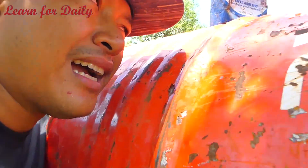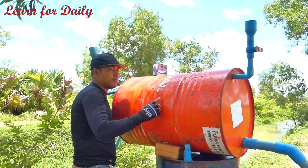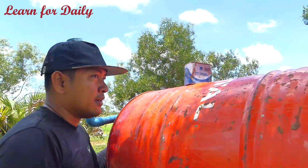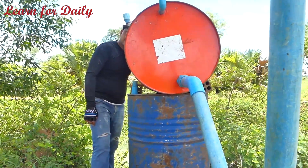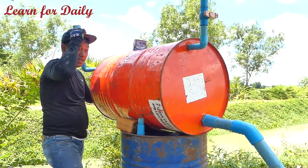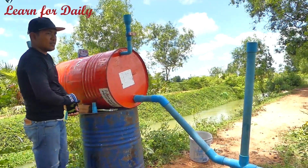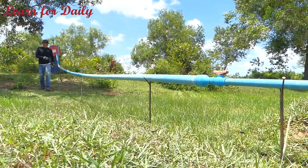I can hear the water dropping from the drum. Good — it's working now because I can hear the water dropping. I'm going back to see over there — after about 20 minutes, it's still water running. It's working! It seems like it wants to deform but it's not deformed.